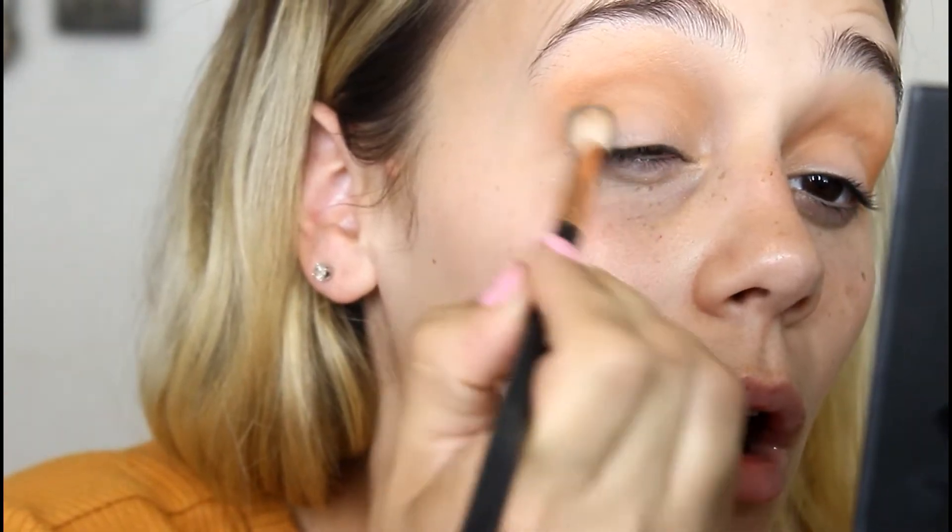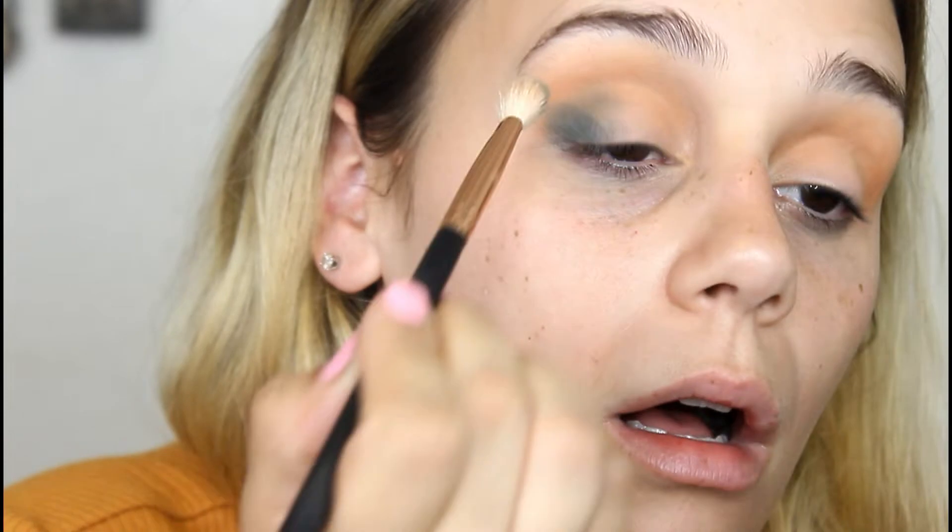Now I'm going right into the shade Blue Honey — this is the shade I'm so excited to try. I'm going to pack it on first, so I'm cleaning my brush and dipping right into Blue Honey. Oh, that is pretty. That is exactly what I wanted. That is so pretty.